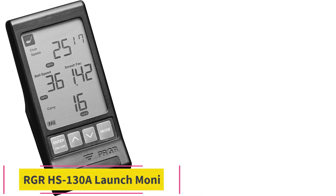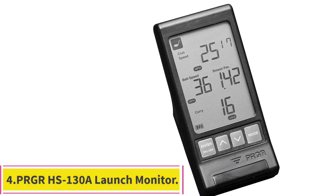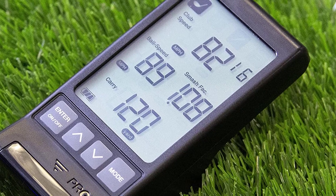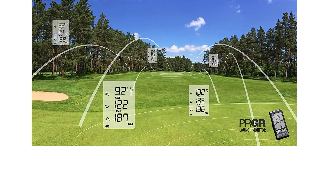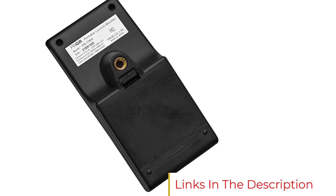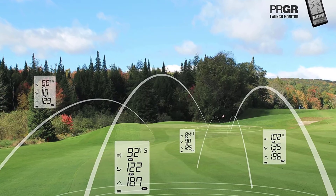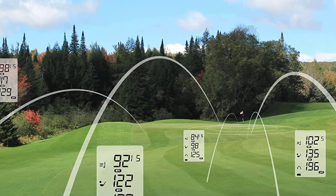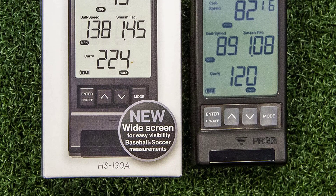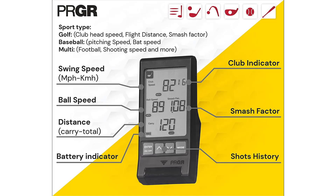Number four: the PRGR HS-130A launch monitor. PRGR is an established Japanese company that makes a range of golf equipment. Their launch monitor offering, updated for 2021, is the PRGR HS-130A, which has received very high user ratings. There are two main reasons it's so great: first, it only costs a couple hundred dollars, within the budget of practically every golfer; second, it's dead simple to use with no battery-draining external apps. It features a direct-to-screen output and measures five parameters: club head speed, ball speed, total distance, carry distance, and smash factor.